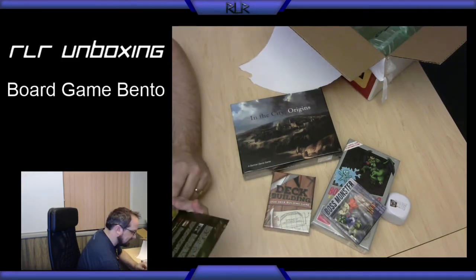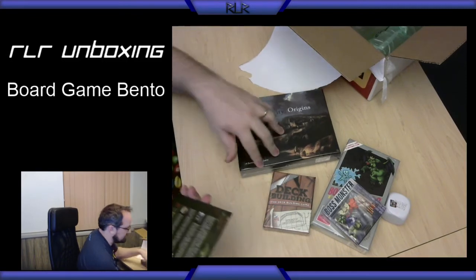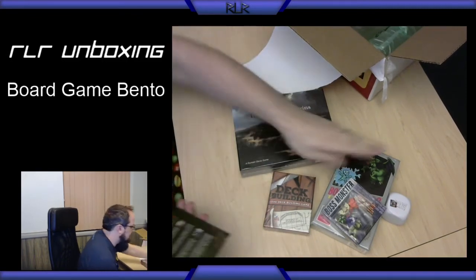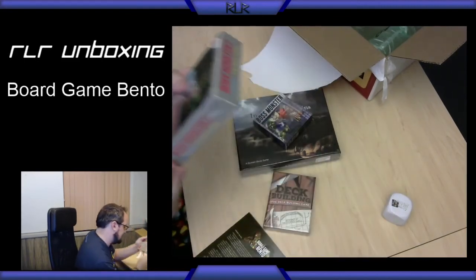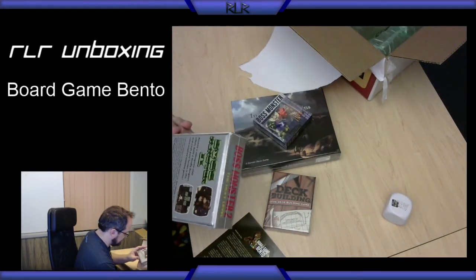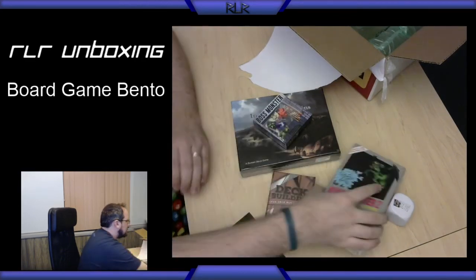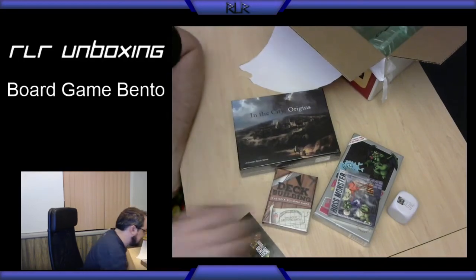Designed by Duncan Davis, published by Sherwood Games. Boss Monster is published by Brotherwise Games. And Deck Building is by Dice Hate Me Games.